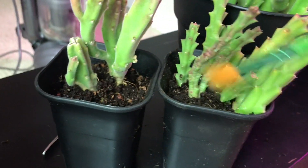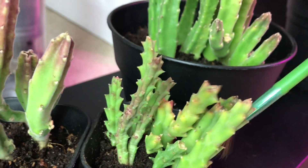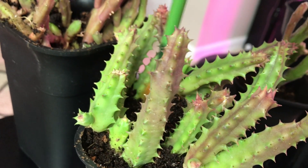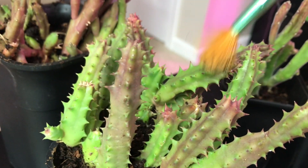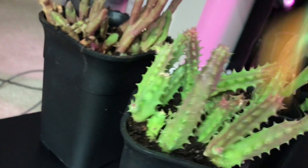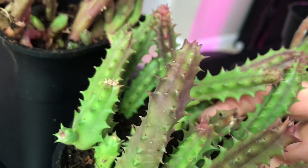Let's hope the mealybugs won't come back. This is my Stapelia variegata — that's the one with the stinkiest flower. I think I need to spray some tips as well because I see something right here. Another reason not to put them straight under lights is because you don't want them to burn when you spray them with alcohol.